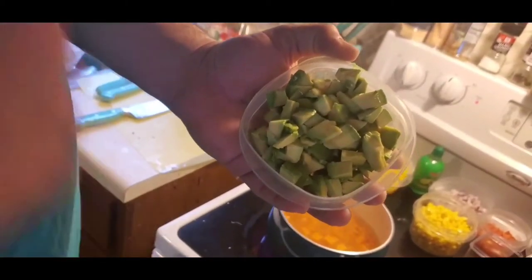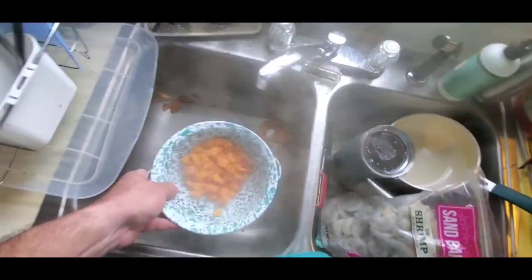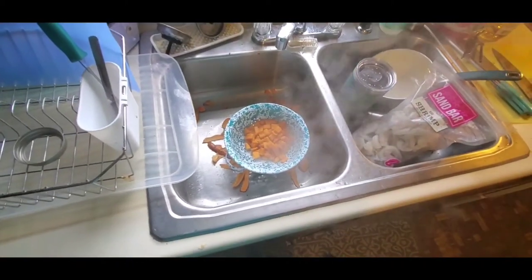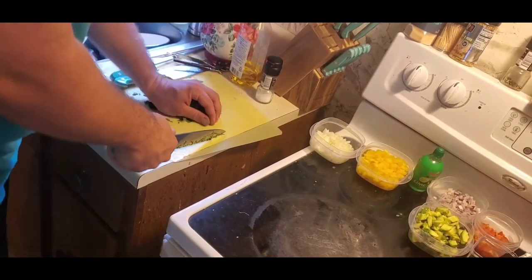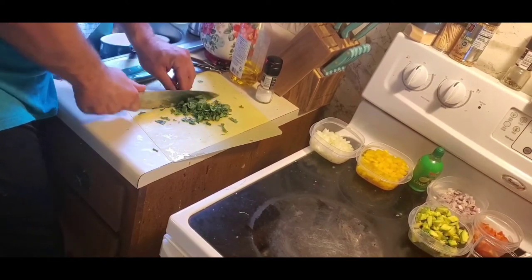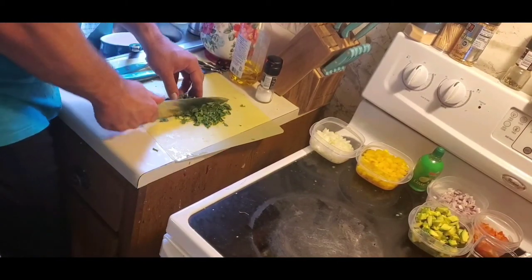We've got our chopped up avocado. The sweet potatoes are boiled — they're soft but still a little firm. We're gonna put them in the fridge for a bit, mix everything in with them and let it sit for probably about 30 minutes so it cools down. While that's going, I'm cutting up the cilantro really fine — that really releases the flavor of the cilantro.